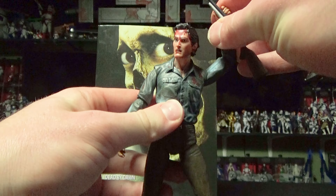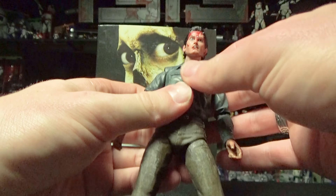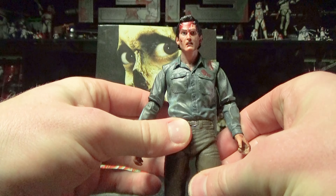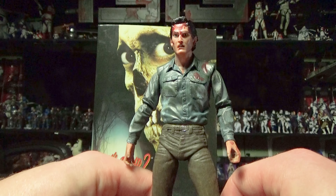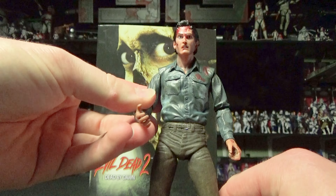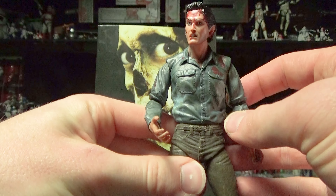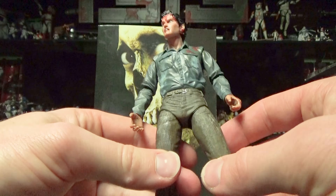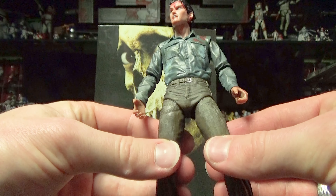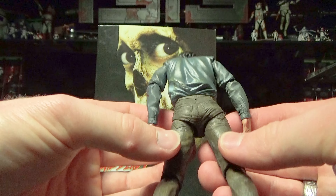Overall, I would say this is a fantastic figure. For the price, you can never go wrong with NECA. It's a little pricier than your normal Black Series figure, coming in at around $32, but I think the quality that you get out of these is worth it. They look phenomenal. I think the pants just sell it for this — the detail on it is just fantastic.